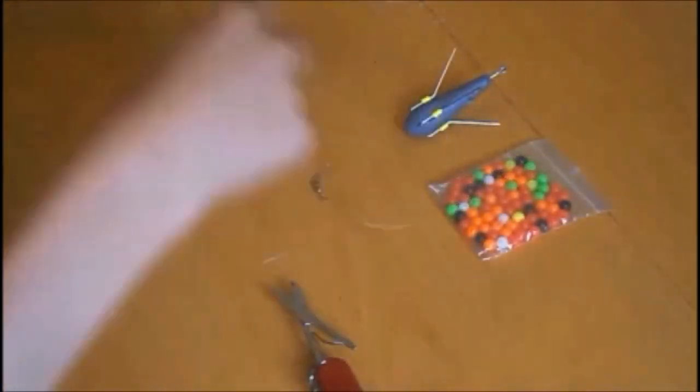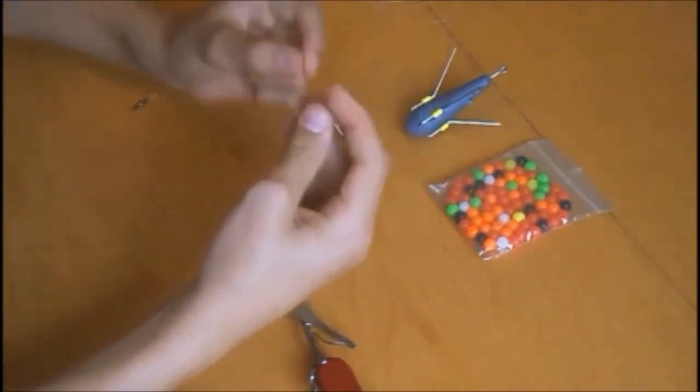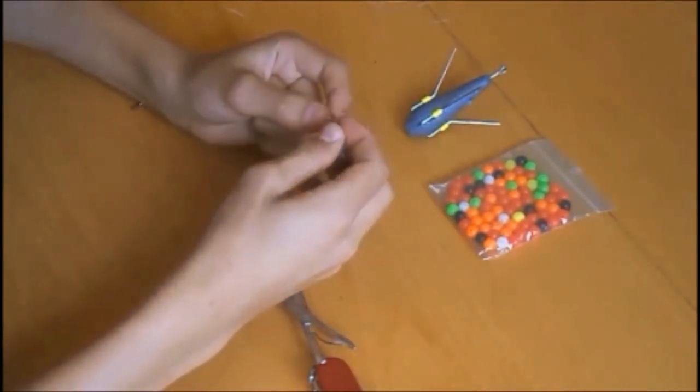Then on the other end of the line you want to attach your clip swivel. This can be used to attach your weight, so it can just go on and off really quickly — so if you lose one you can always change over.